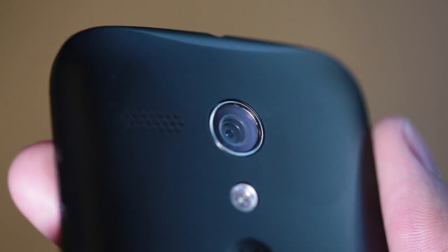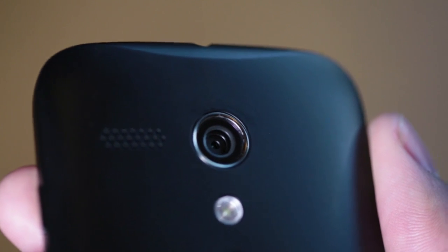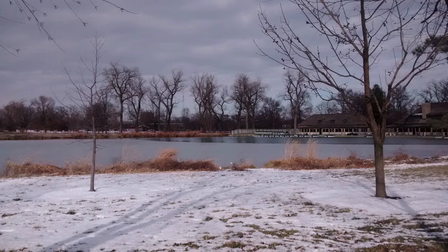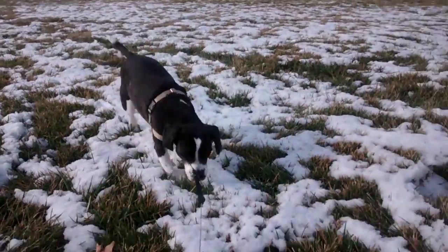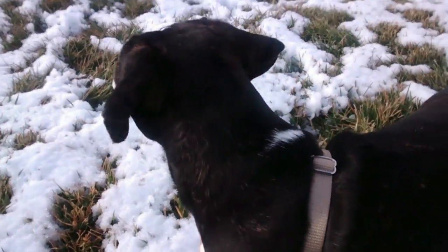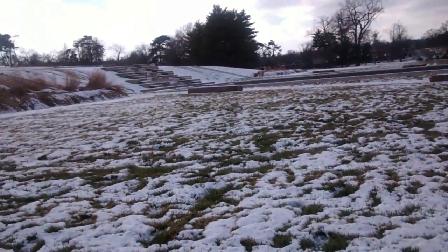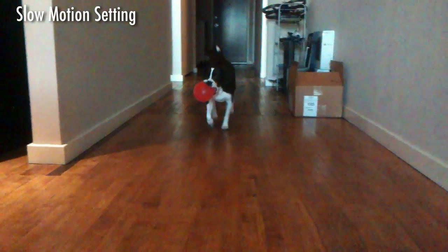One thing it may disappoint you with is the cameras. The Moto G has a 1.3 megapixel front-facing camera, and on the back it has a 5 megapixel shooter, but it can only record 720p HD video at 30 frames per second. The quality of the photos and videos will be right below average compared to other smartphones on the market, and don't even think about cropping your photos because you really won't have that much quality. If you're someone who likes to Instagram and use your phone as your main camera to capture moments, you may want to take the camera quality into consideration.